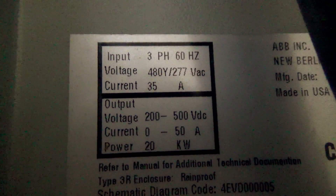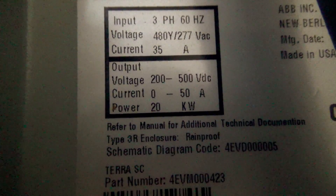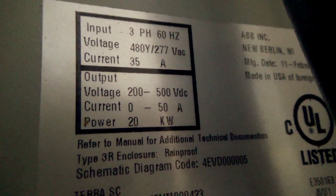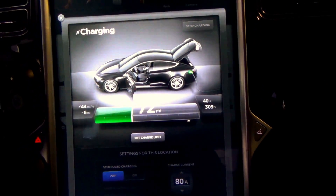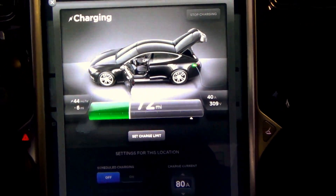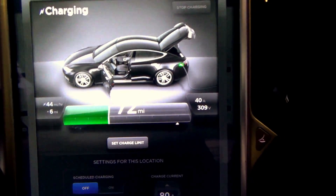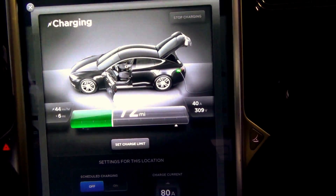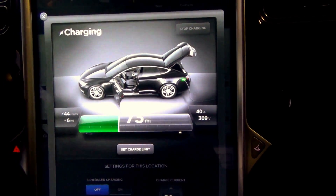The display says 35 amps input, and I guess if you're closer to 200 volts pack voltage you might actually hit 50 amps output. This station is in New Berlin, Wisconsin — that's where I was yesterday. When I first plugged in it was about 50 miles per hour recovery rate. Now we're down to 44. 72 rated miles to go, so my battery is pretty empty. We're still at 40 amps, 309 volts.